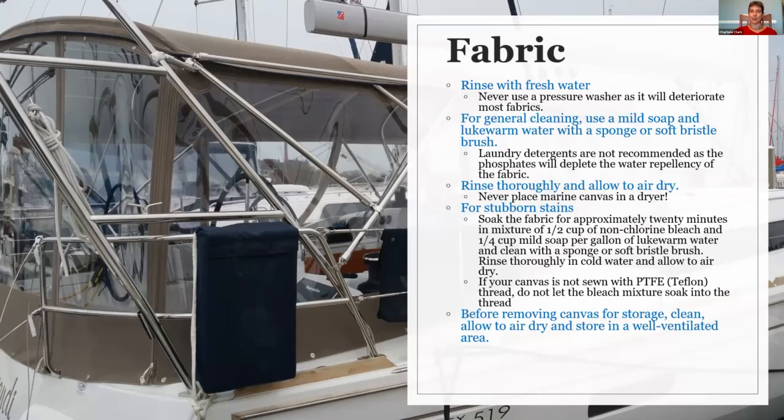You basically want to take a fresh water rinse to it when you're done — several times a week, or at least a few times every couple of weeks after you've been out on the water in saline. For general cleaning, just a mild soap and lukewarm water is generally fine. You might want to use a soft bristle brush or a sponge. We do not recommend laundry detergents — there are phosphates in them that will deplete the water repellency of the fabric, especially if you're using a product like Sunbrella, which is an acrylic.